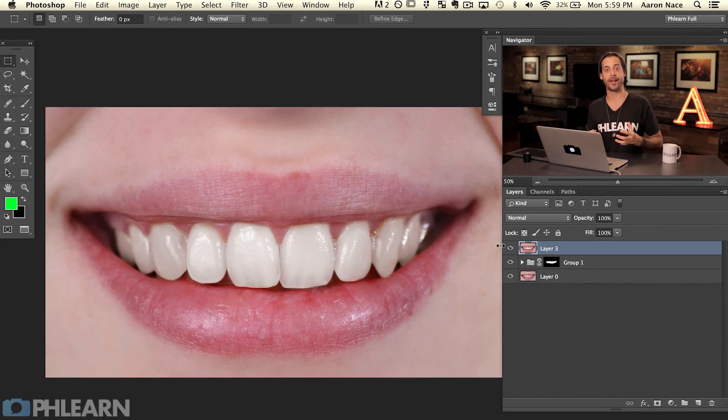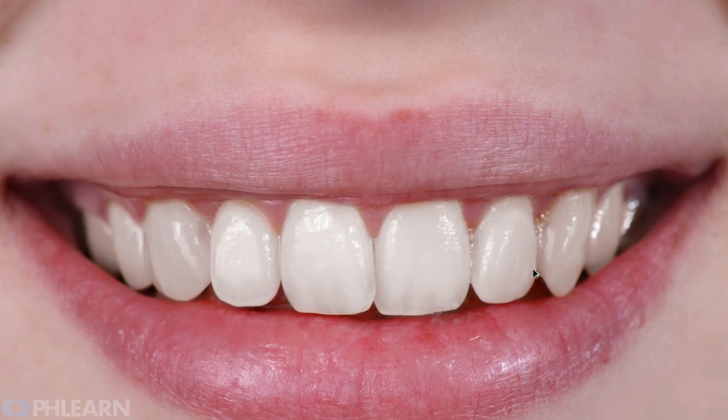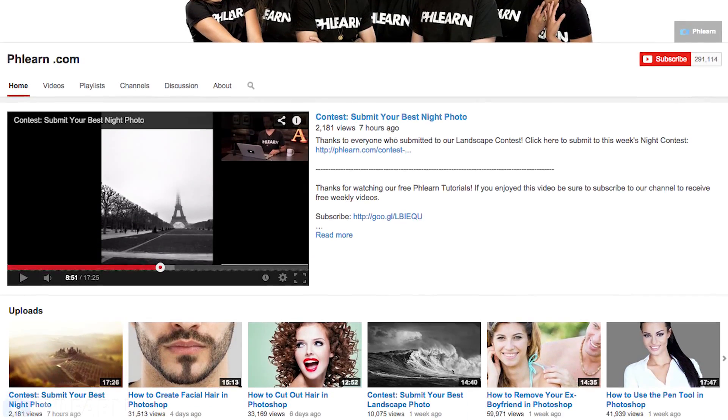Let's take a look at our before and after. Thanks so much for watching today's episode. I hope you liked learning how to straighten and whiten teeth in Photoshop. Remember one key thing: make a group and put a layer mask on that group — that way you can create a bunch of different adjustment layers in that group and they're all visible in the exact same place. If you like what we're doing here at PHLEARN, be sure to subscribe to our YouTube channel to receive free Photoshop and photography tutorials every single week. Leave ideas or questions in the comments below or on PHLEARN.com.